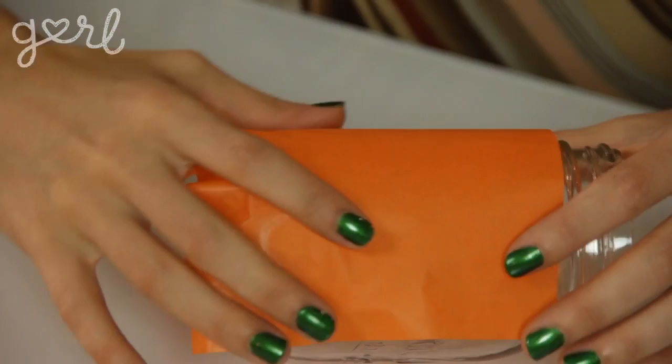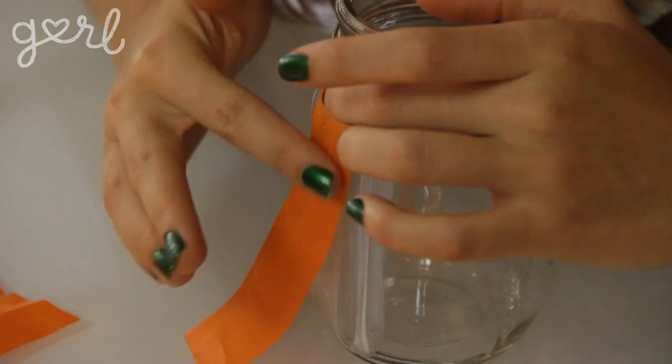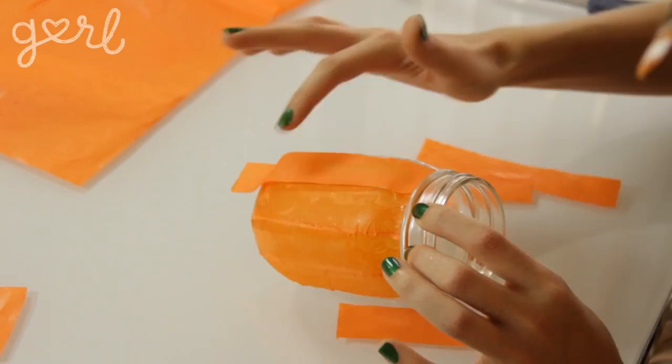Step 2: The next step is to glue your tissue paper to your jar. Brush your glue in sections onto the outside of your jar. Then simply lay down one strip of tissue paper at a time and smooth it out carefully with your fingers. Continue gluing until your entire jar is covered in tissue paper.